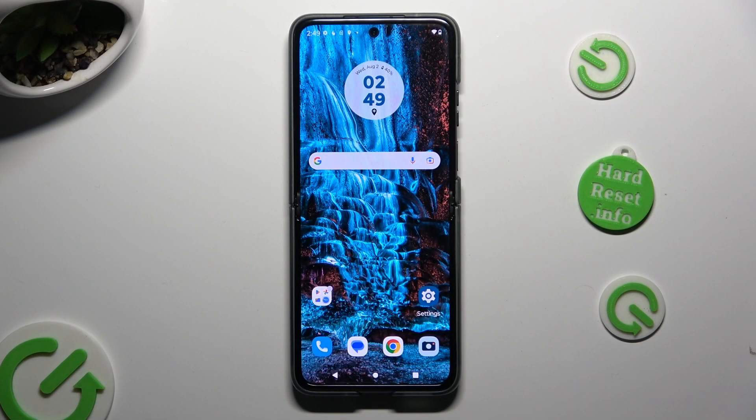Hi, in front of me is the Motorola Razr. Today I would like to show you how you can operate split screen view.